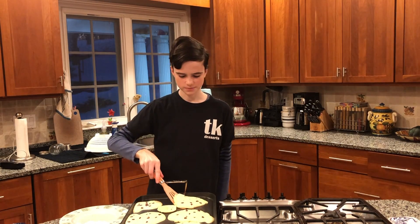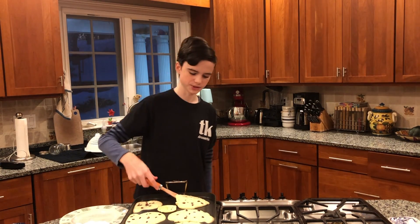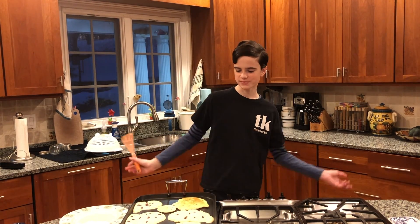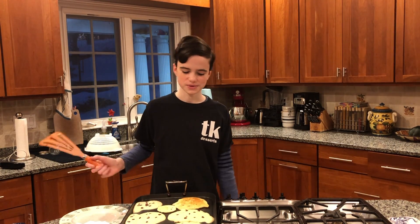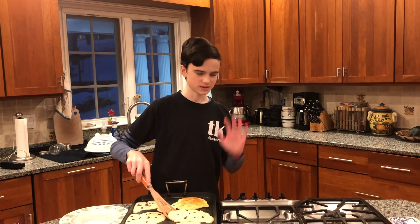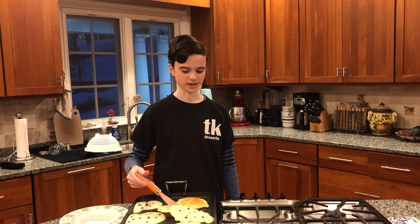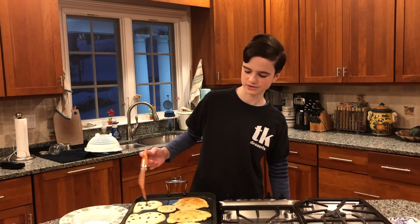I'm at the point where I think I'm able to start flipping some of them just to see how they are. I'm going to flip the first one I put on — that's pretty much the color you want. If you want something darker you can continue to cook it. It's going to be different for whatever stove and pan you have, but that one was on there for probably three to five minutes before I flipped it. They're going to need less time on the other side to cook.